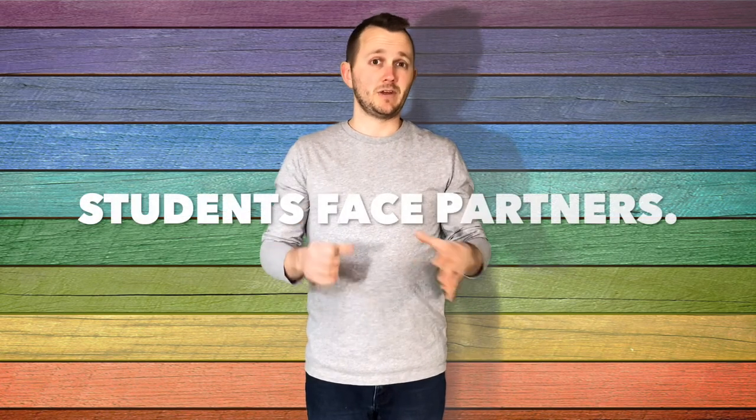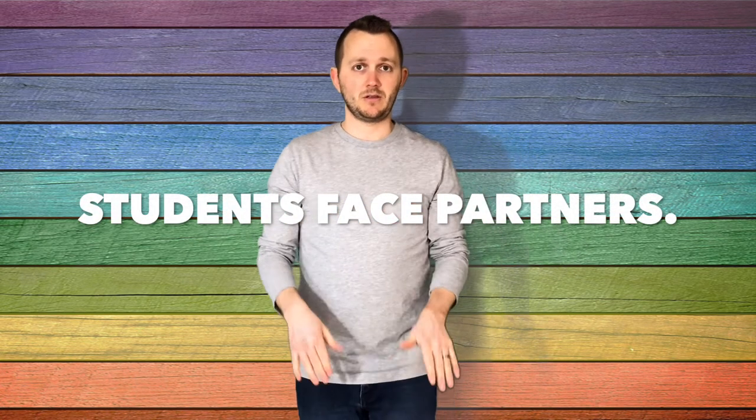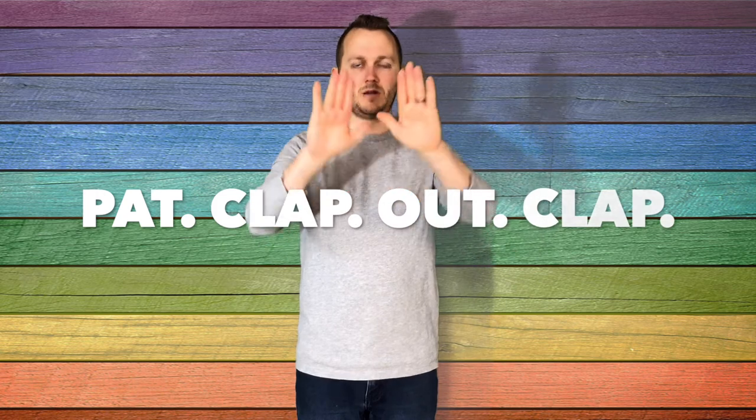Now that they feel the beat for the song, I partner them up. Once they have a partner, they're going to stand across from each other and they're going to be doing this pattern: pat, clap, out, clap. Pat, clap, out, clap.